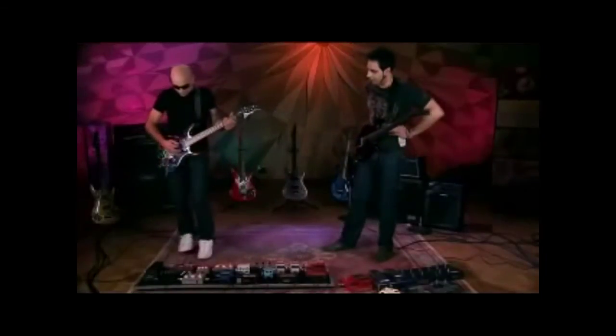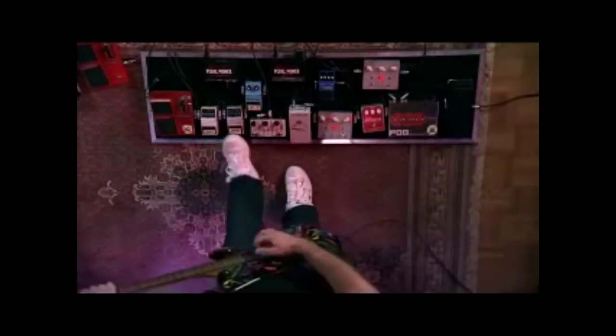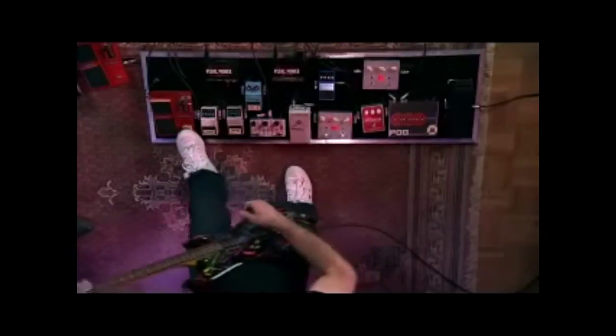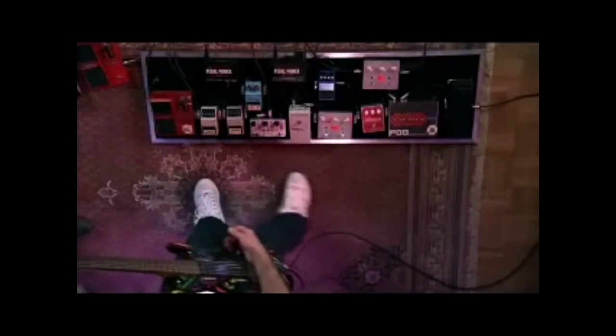I was playing with the POG here. I had the distortion on first of all, then I had the POG. And then over here I've got some delays — a short one and a long one. And then I had the Whammy pedal going. So I had a lot going on there.